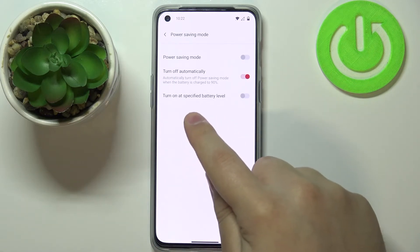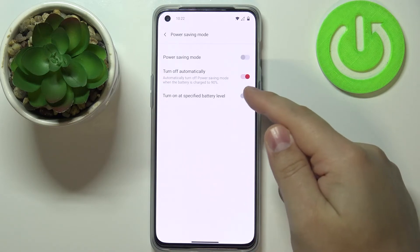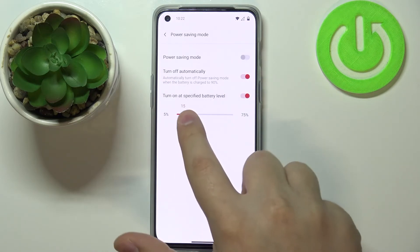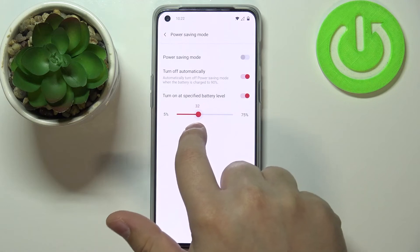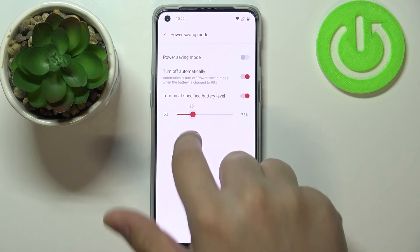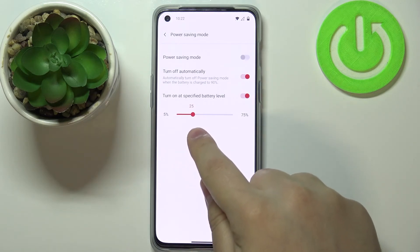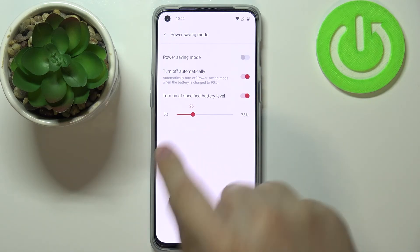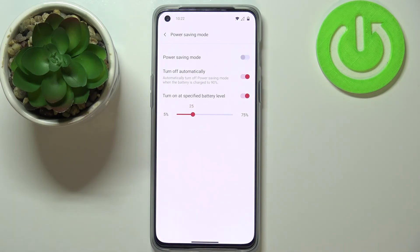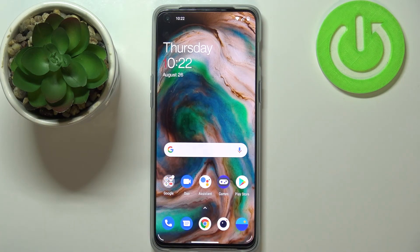The last option is 'turn on at a specific battery level'. You can enable it by tapping the switch, and then use the slider to set the battery level. For example, if I set it to 25%, the power saving mode will enable itself automatically when my battery reaches 25% and below. And that's how you enable the power saving mode on this device.